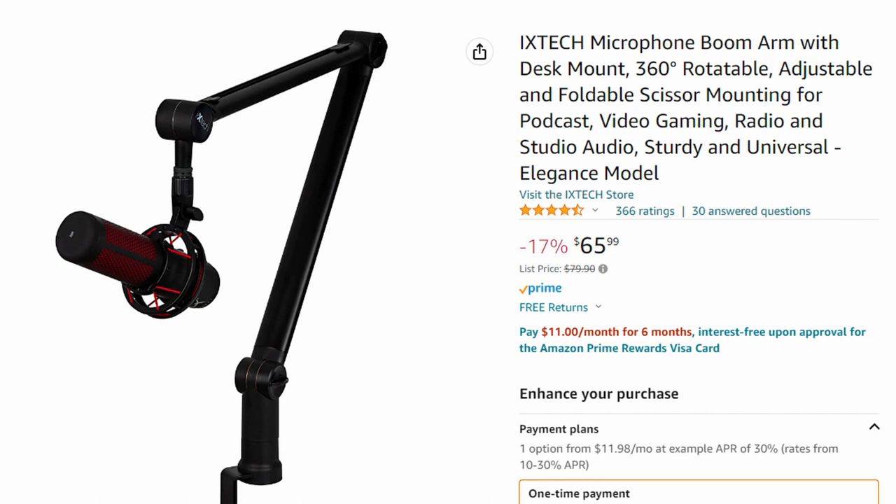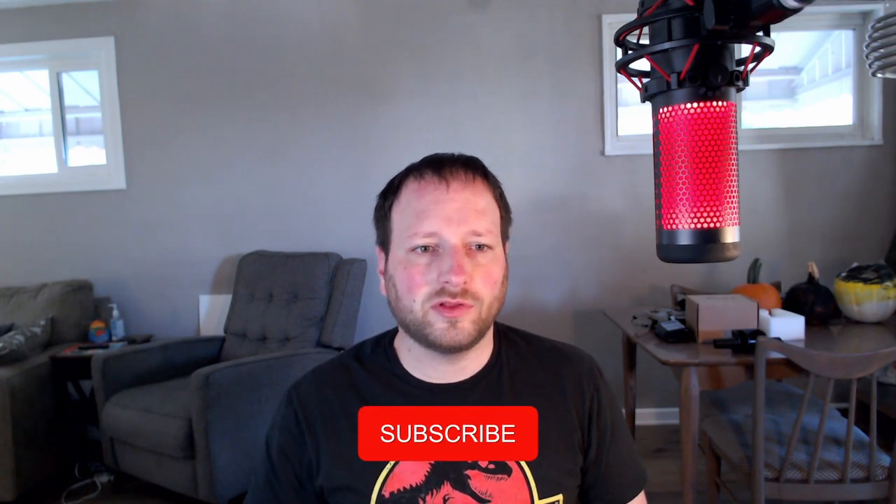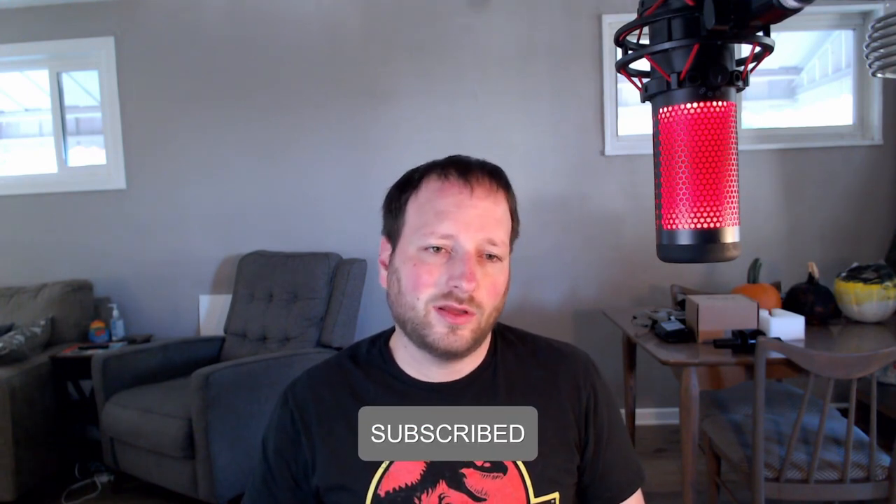If you're interested in purchasing one of these, you can find them on Amazon — they usually run around $80, and right now it looks like they have a 17% discount, though who knows how long that will last. That's going to be it for today's video. I hope you enjoyed — if you did, please drop a like, leave any questions in the comments, and if you're new to the channel, please consider subscribing.